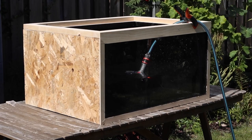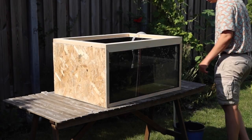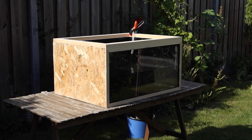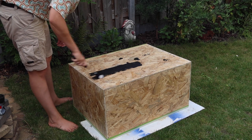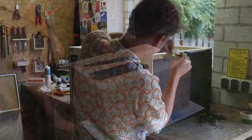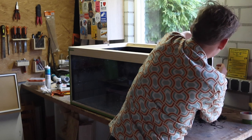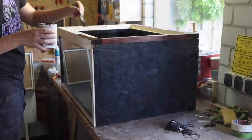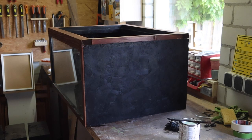Once everything had cured I brought the tank outside and filled it up with water. After a few hours it wasn't showing any signs of leaking, so I proceeded. I emptied the tank and painted the outside black — the paint helps seal the wood and gives a more finished look. I taped off the boards at the top and front of the enclosure, which will get a nice dark stain. To protect all of the wood and make sure it will stand up for a long time I covered it in two coats of varnish.